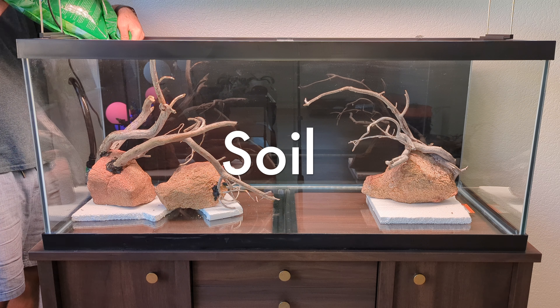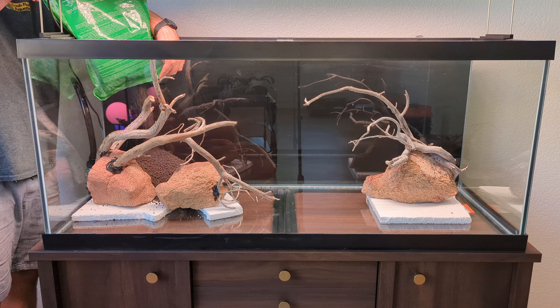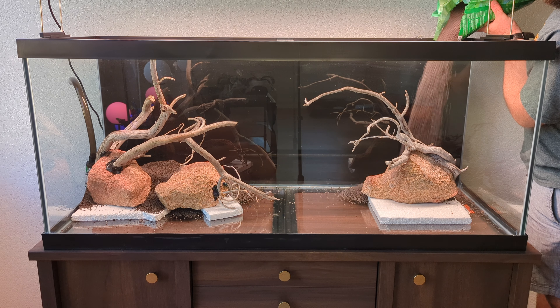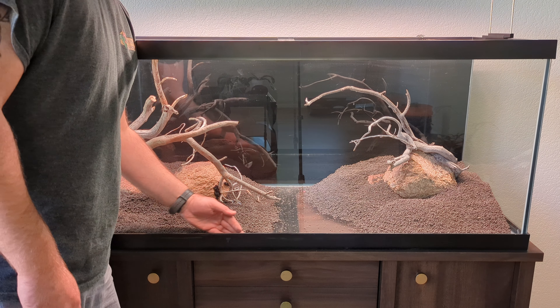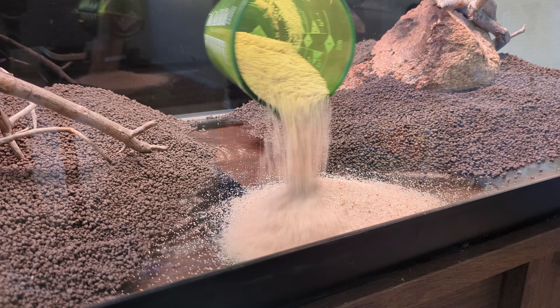For soil, I'm using aquarium soil for plants. It's a decent price and a good product — if you find something cheaper, go for it. I'm not really too picky about brands; they're almost all about the same quality. After creating a couple of mounds, I push a little path and pour sand down.